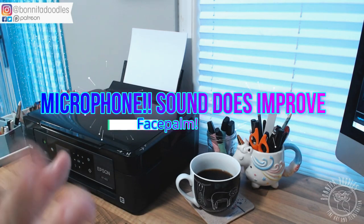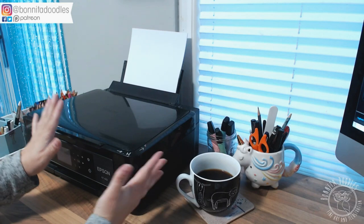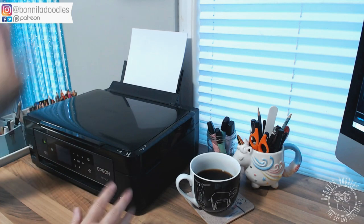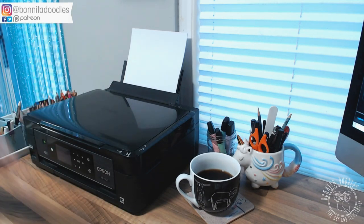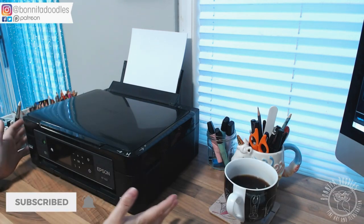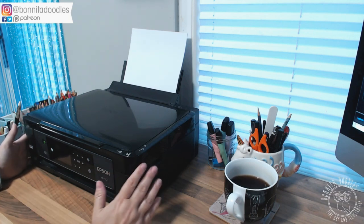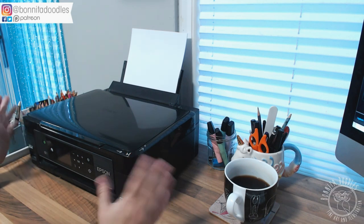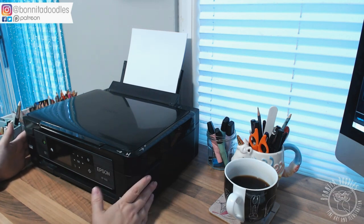I'm recording from two angles. There's this camera here that is recording over here just so you can see how I access the printer and the best way to lay it down. I've also got a camera just up above so you can get more of a bird's eye view and a more precise detailed version of it. I've got here an Epson XP 422 Home Expression and it works perfectly for me. I'm really, really happy with how I can scan on here.